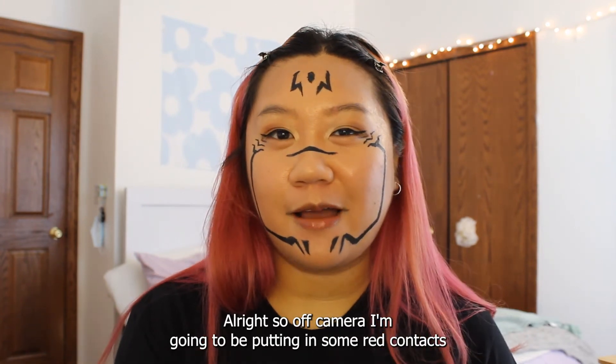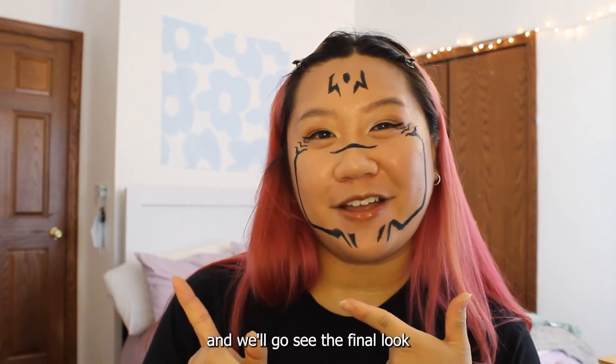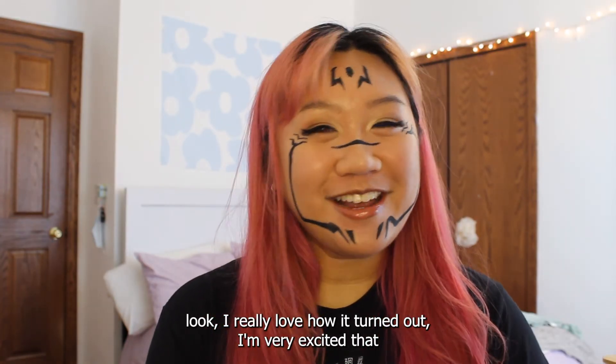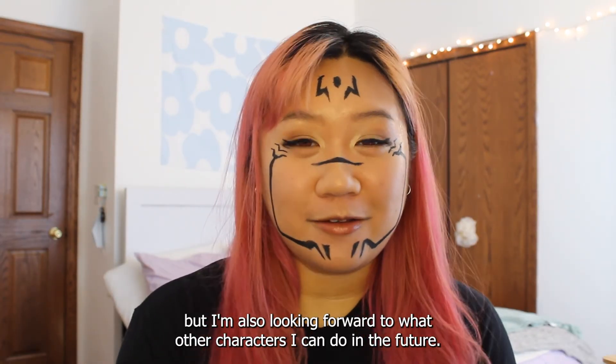Off camera I'm going to be putting in some red contacts, putting on some false lashes, and applying some setting spray. And we'll go see the final look. Alright, here is the finished makeup look. I really loved how it turned out. I'm very excited that I finally got to do Sukuna for a video, and I'm also looking forward to what other characters I can do in the future.